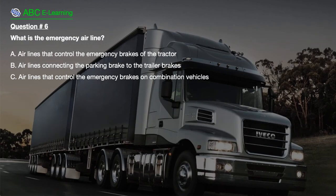Question number 6. What is the emergency airline? A. Airlines that control the emergency brakes of the tractor. B. Airlines connecting the parking brake to the trailer brakes. C. Airlines that control the emergency brakes on combination vehicles.